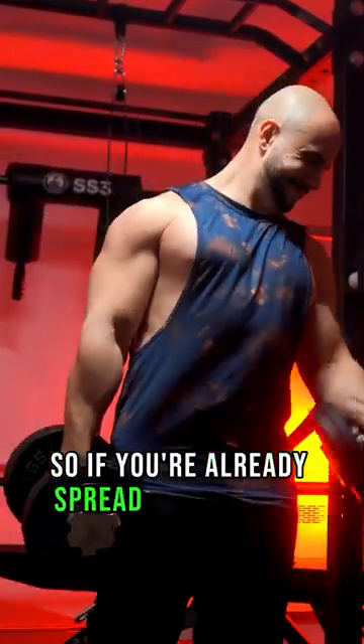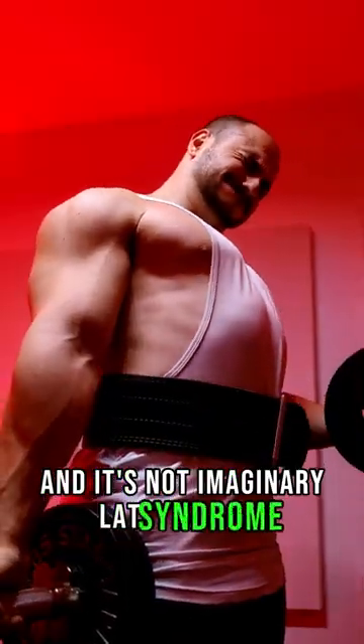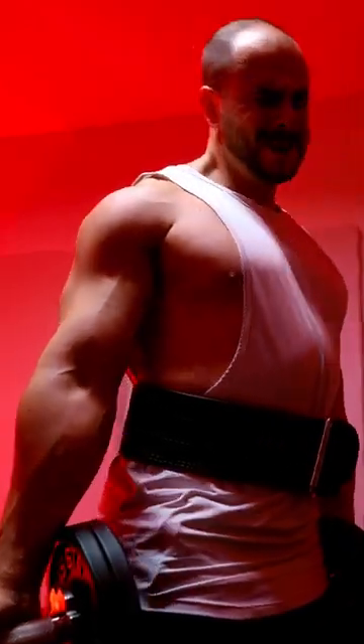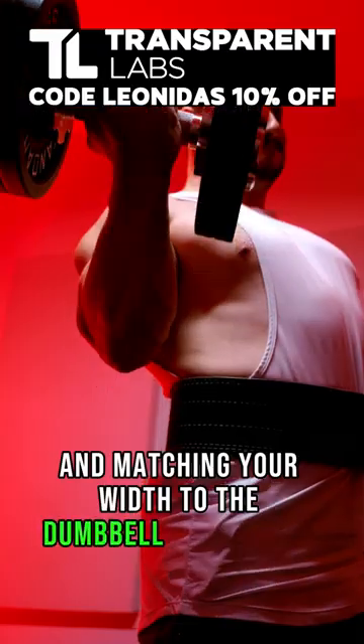So if you're already spread out without even flexing — which could be worse after a pumped pull day — and it's not imaginary lats syndrome, then you should lean sideways to be properly aligned. That's not a cheat curl. You're just taking out lateral force vectors and matching your width to the dumbbell and gravity.